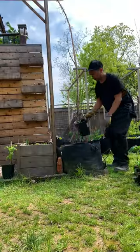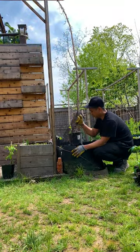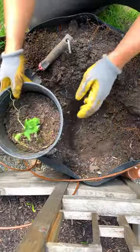Chayote is a vining plant, so make sure you plant near a trellis. The younger green fruits are best eaten fresh, and ripe ones are best for cooking.